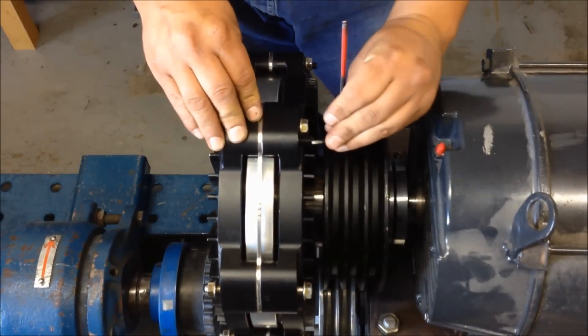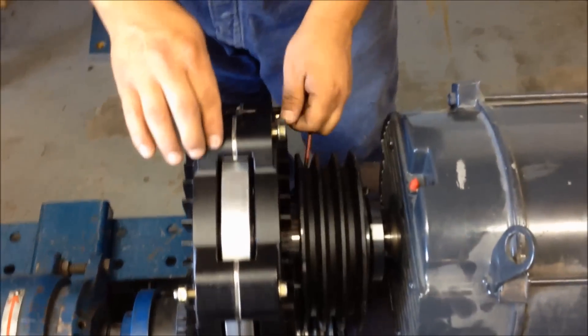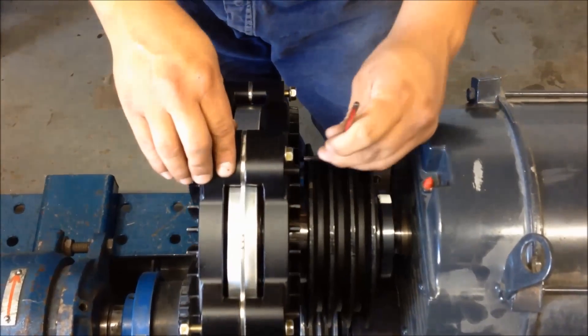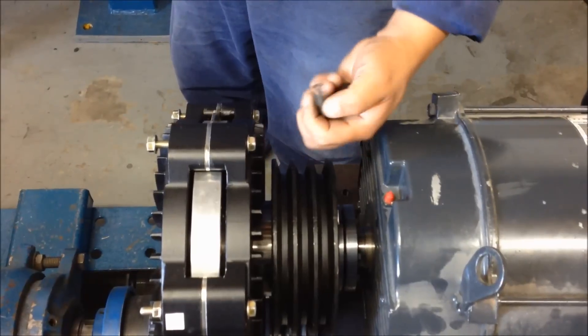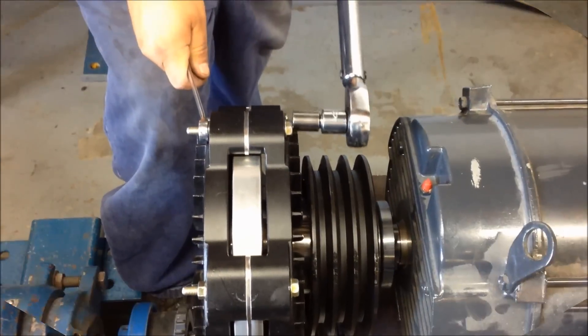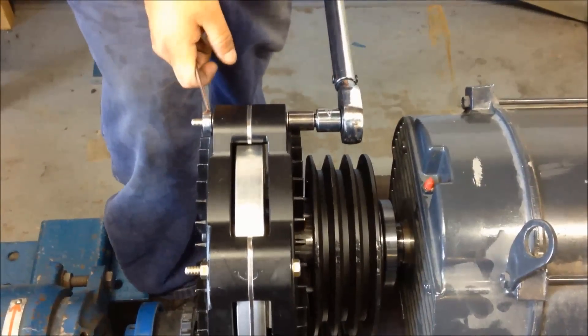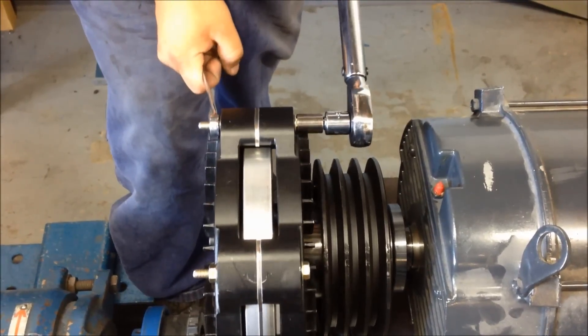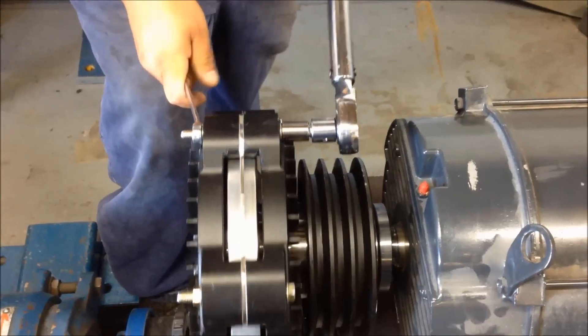Using an Allen wrench, loosen and remove the four jacking bolts. Using a torque wrench, tighten the retaining bolts to the specified torque called out in the FSC instruction manual. Be sure to hold the serrated nut stationary while torquing the bolt head.